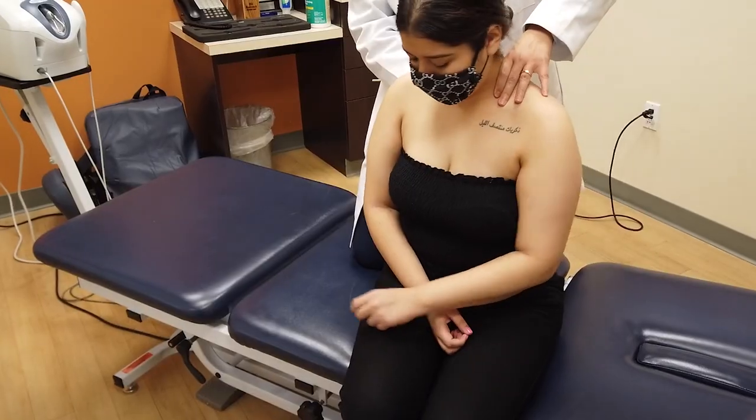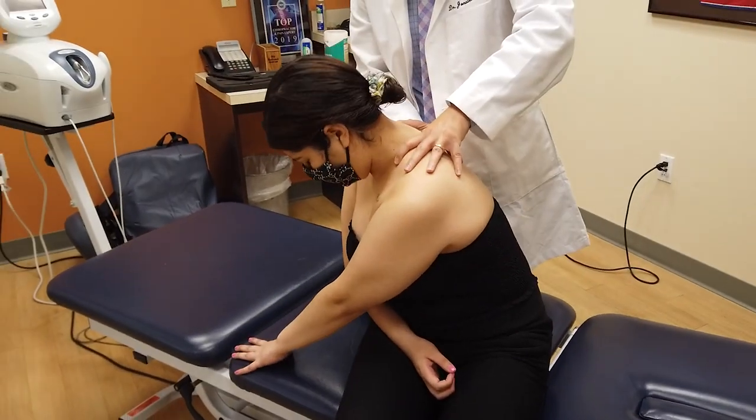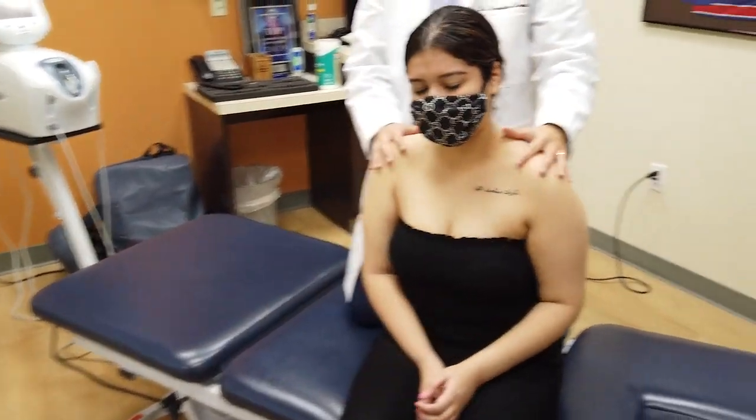Same thing on the other side — reach across, head down more. Good. Neutral.